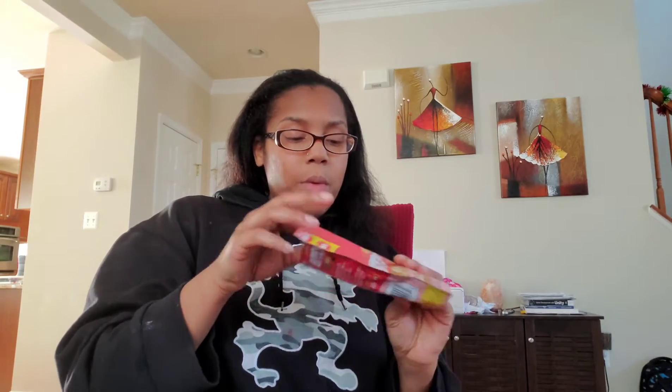I'm also going to be showing you guys the Zimba teeth whitening strips — I've been seeing them everywhere. Every social media platform I go to, they pop up, and every time I'm scrolling, they're there. So I was like, you know, I'm going to try these and see if I like them. I've been using those and I'm going to show you how I apply them and what I think so far. And I also have some more sheet face masks, because I love them.